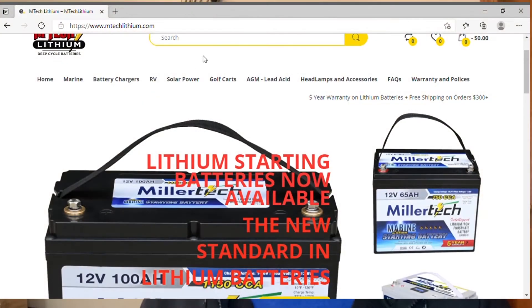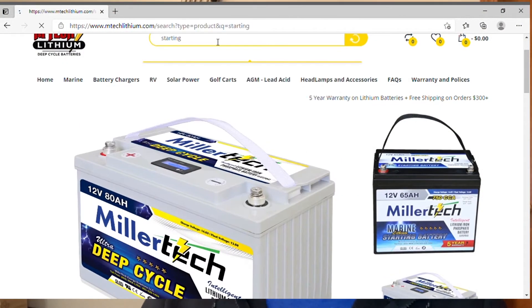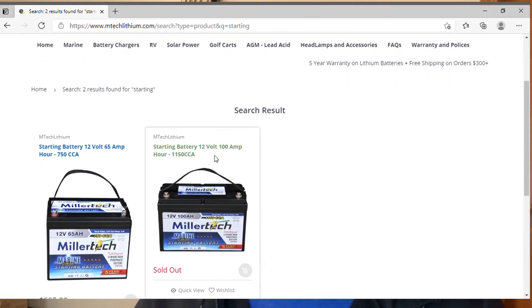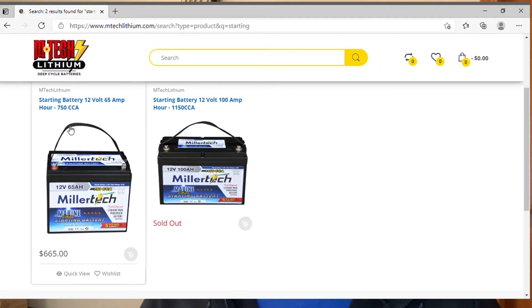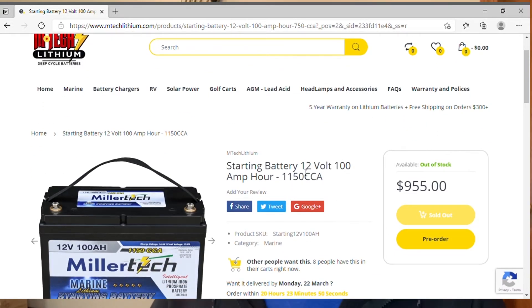You might be thinking that going lithium means you'll have to keep your starting battery and carry more batteries on board — but that's not the case. Miller Lithium now has starting lithium batteries that can provide up to 1,150 cold cranking amps, rated at 65 amp hour and 100 amp hour. These are dual-purpose batteries that can both start your engine and run all your electronics — basically two batteries in one.